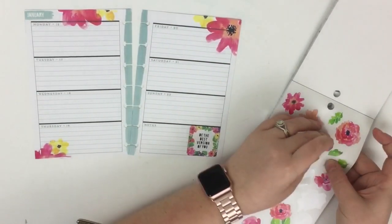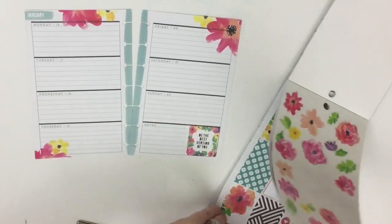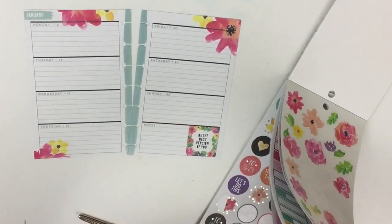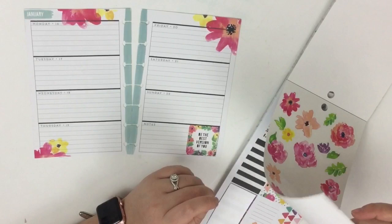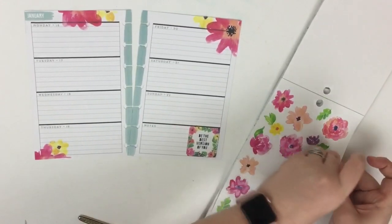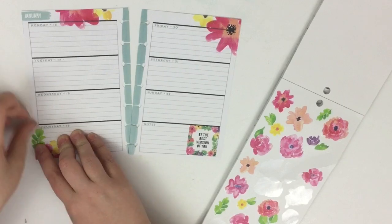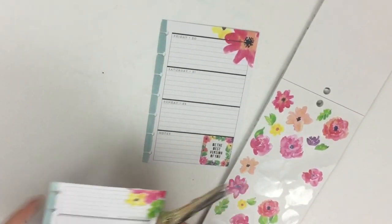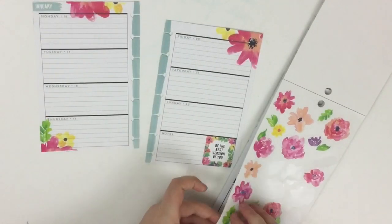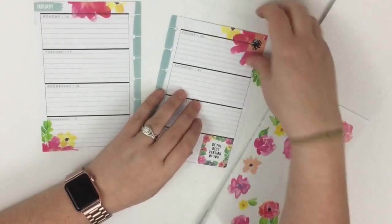I really like that purple that's down here but I don't have another purple sticker, so I may leave that for now. I can take a leaf sticker to tie in some of the green, trim it up, and then take another leaf over here to kind of have it go off the page a little bit.